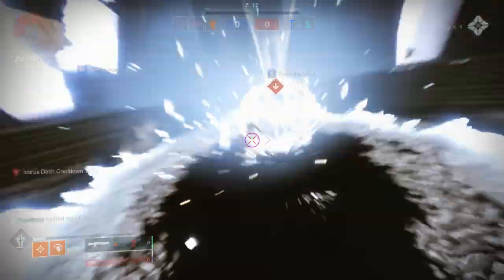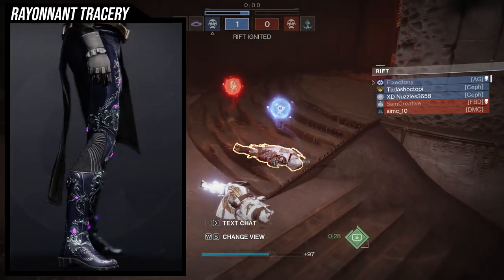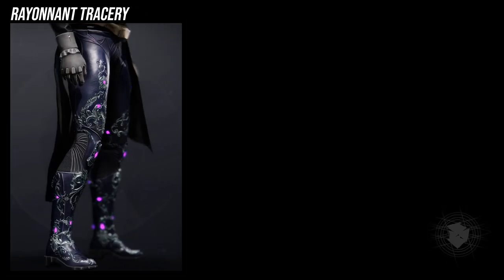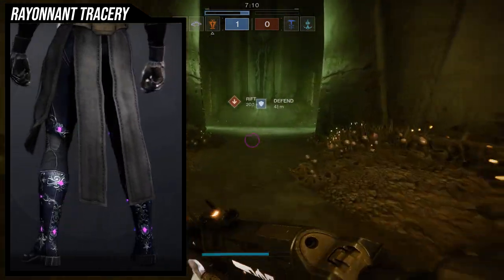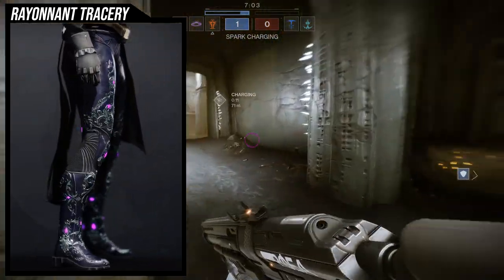For the first one, we're looking at the Secant Filaments. I think this is a win — way better than the default look. The default looks cool, but this one looks even better because there are glows that actually change color. The ornamentation looks super cool, especially when you combine it with other ornamental chest pieces.